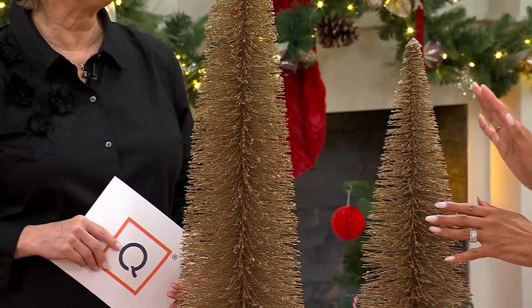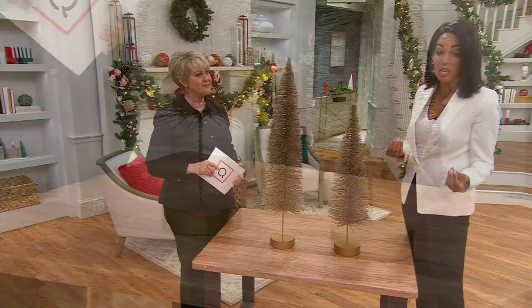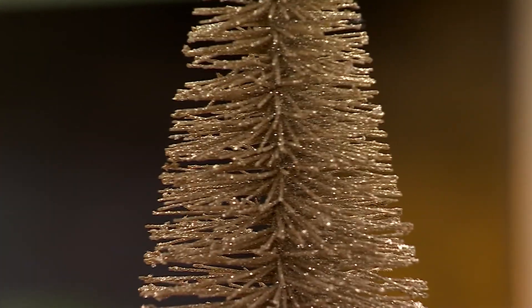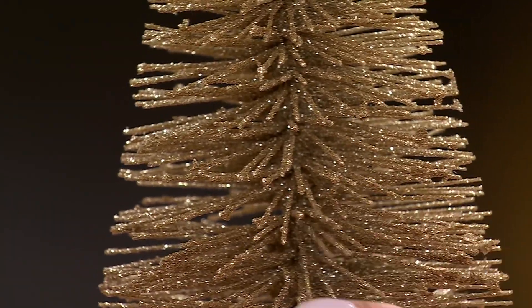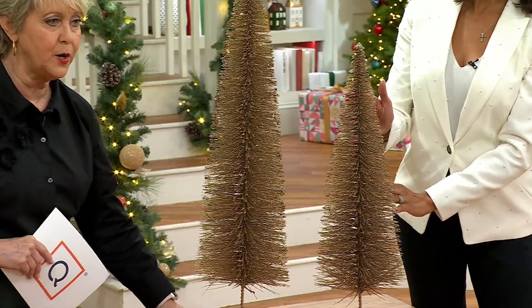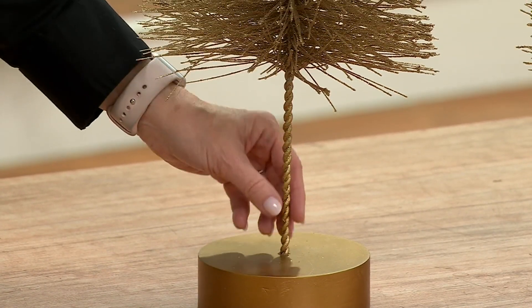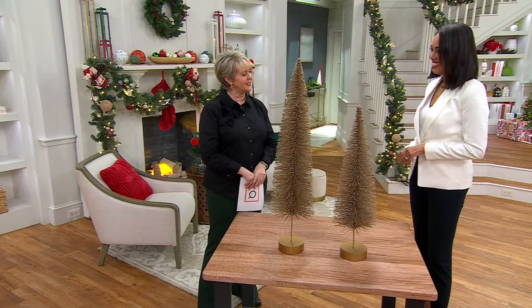Christmas is what we do really well. We asked our customers what they wanted more of this year, and a larger bottle brush tree was one of the answers. The glitter cascades around every single bristle, and they're all mounted on a nice thick wooden base — about five inches in diameter and an inch to an inch and a half high. They've even covered the wire with that champagne color.